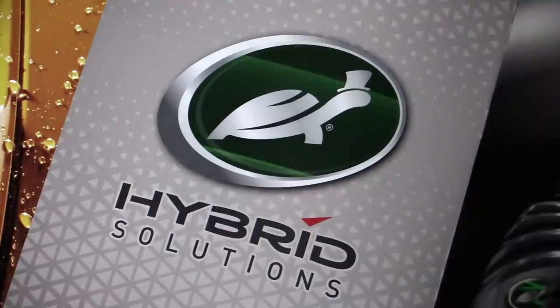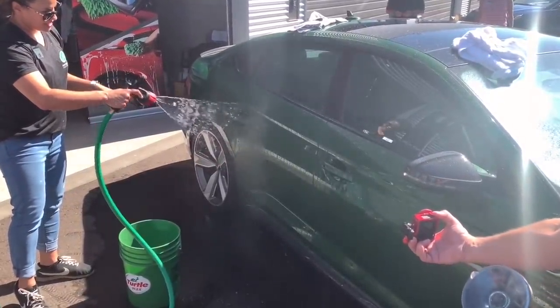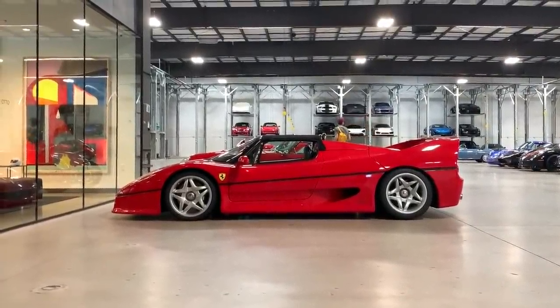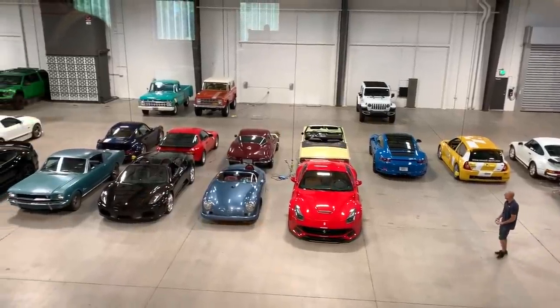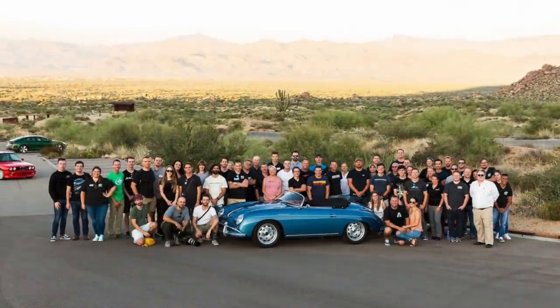So in a nice informal manner, Turtle Wax shared their new hybrid solutions range with us and demonstrated its foolproof application outside in the extreme desert heat, allowing us to subsequently cool off around an eclectic collection of cars, some of which we even took out for an early evening spin to the snake and scorpion-infested Badlands for some exotic sunset shots.